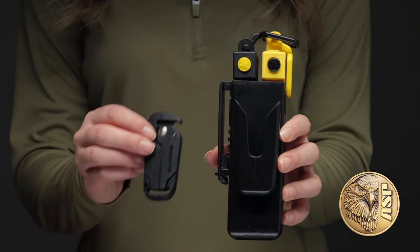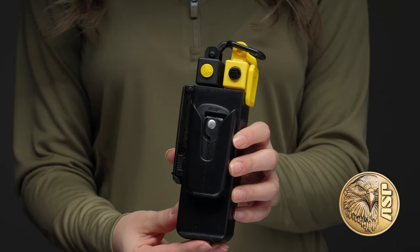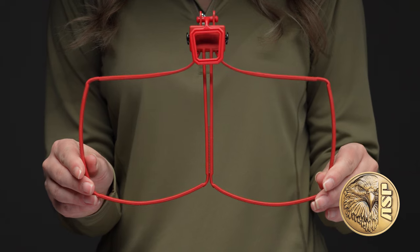Tri-folds are supported by a range of cases, safety cutters, and other accessories, and are available in black or high visibility yellow. A reusable training version is also available.